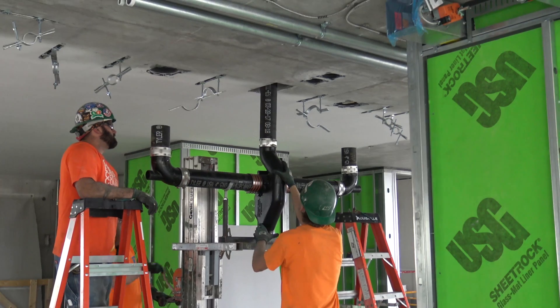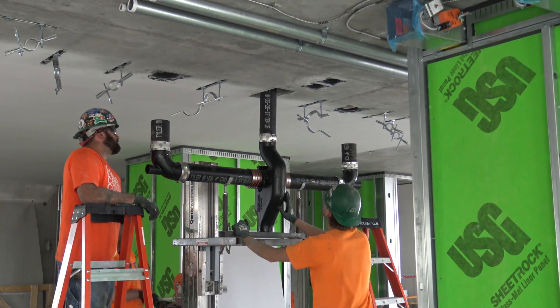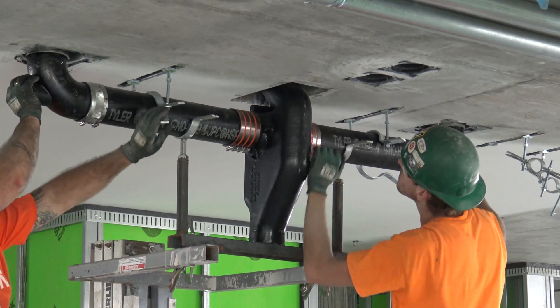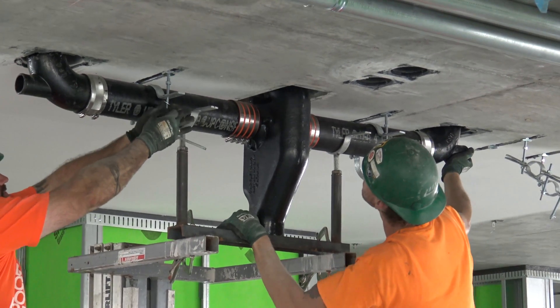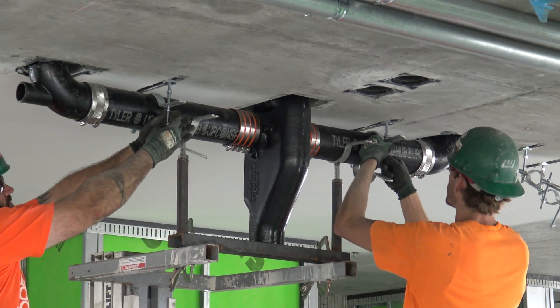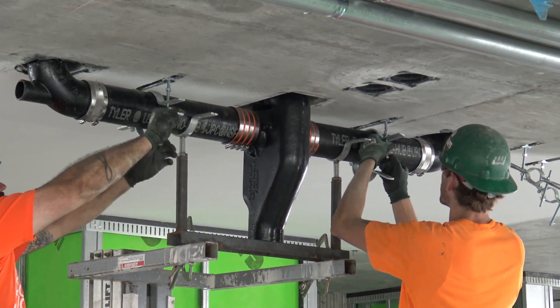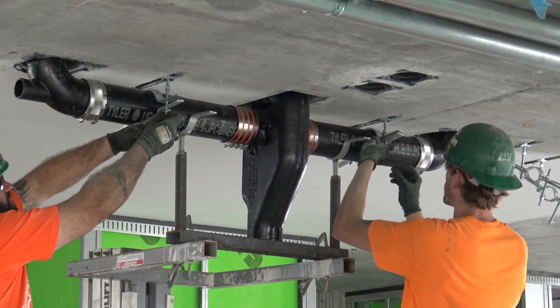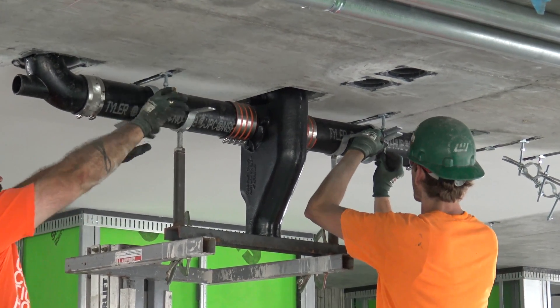As you can see as they're putting in this system, all of the hangers, all of the embeds and the concrete above were all laid out using Total Station Trimble and based on our VDC model. So we've basically cut the labor down by not having to drill individual anchors for all this stuff.